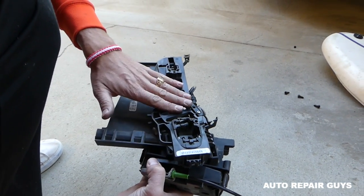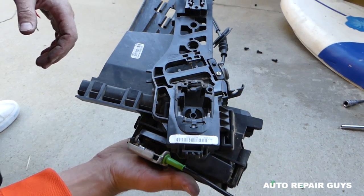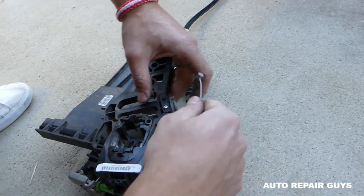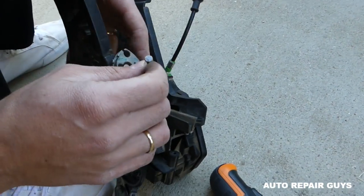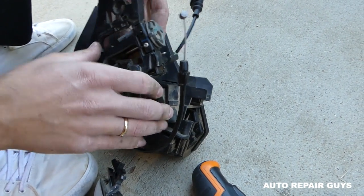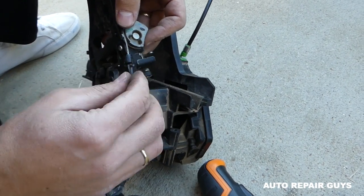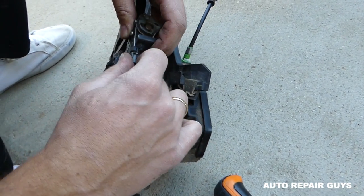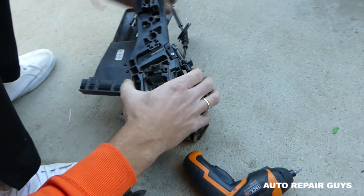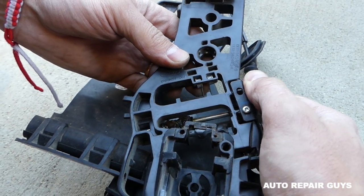Whether you're replacing the door mechanism or the door lock actuator it's the same procedure — you have to remove one to remove the other. Next we need to install the cable. Open it all the way, get the cable in, feed it through here so it doesn't come off, then push it in until it clicks. Now open this one and install that spring right there so it holds it in place.